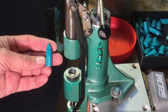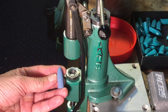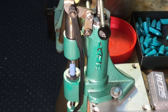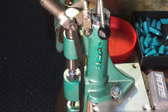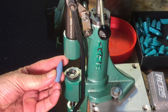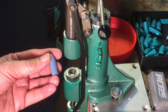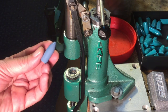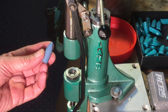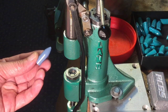However, notice that when I take the periwinkle gray and put that through — same bullet, same die — it actually feels easier to size. And notice there's a lot less exposure; just a little hint of lead showing. So the periwinkle gray actually works better at the sizing stage than the aqua blue. We've got a good powder for this bullet.